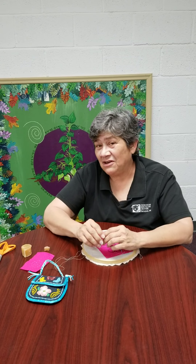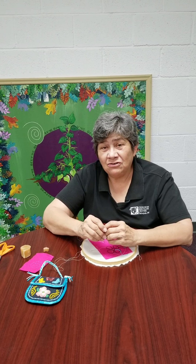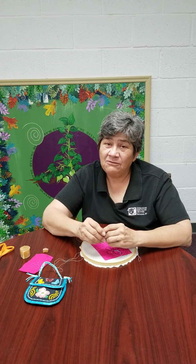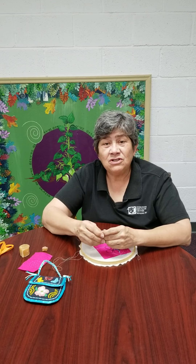The Cherokee Heritage Center is a nonprofit organization. We rely on the generous support of people like you. We've been open for 57 years, completing our mission, which is to preserve, promote, and teach Cherokee history and culture. I hope you've learned something new this morning. Happy beading.